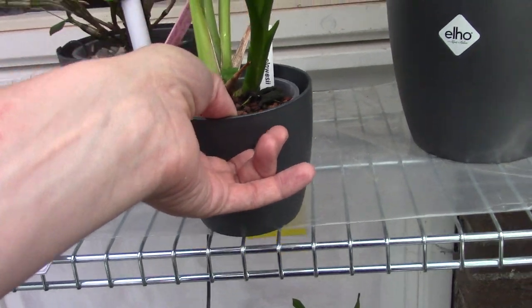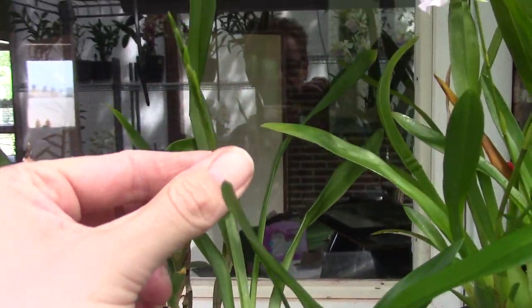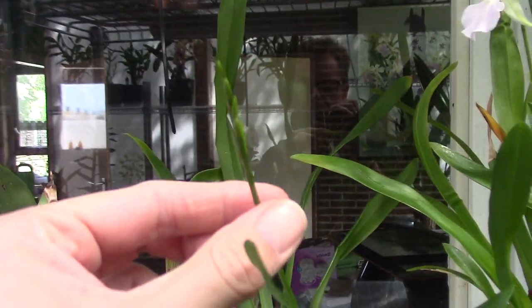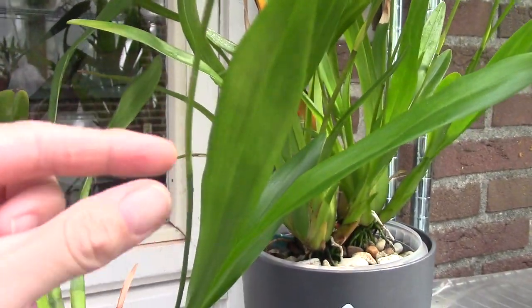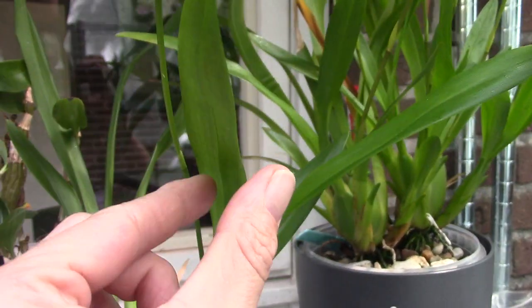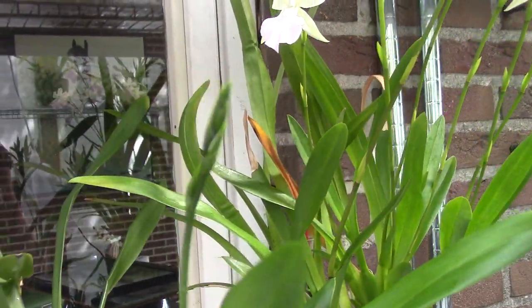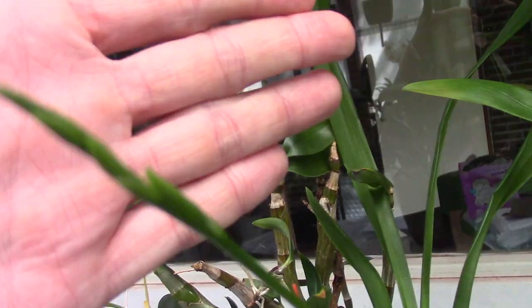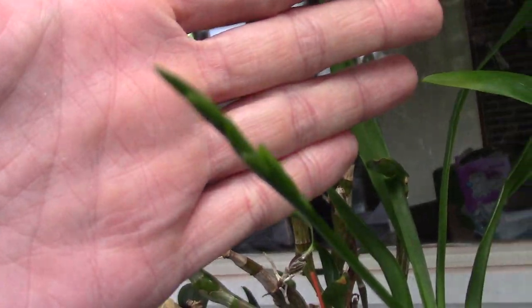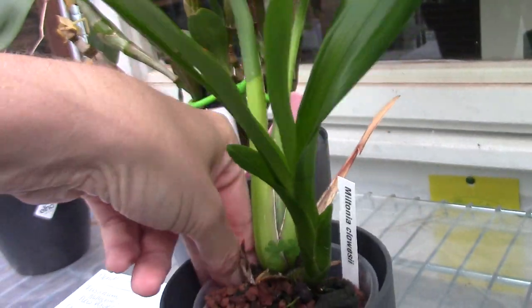It's a bit easier for me to film this. First of all, this one has a spike — that's beautiful! I noticed it a few days ago; it was fairly long already but hiding under this leaf. It's spiking and working on the buds already, so let's see if I can let this one bloom.